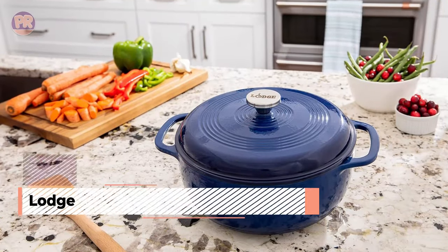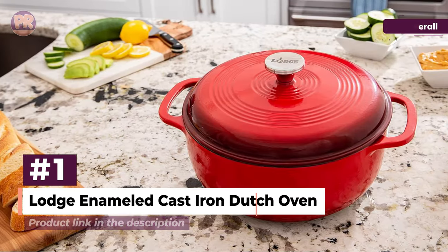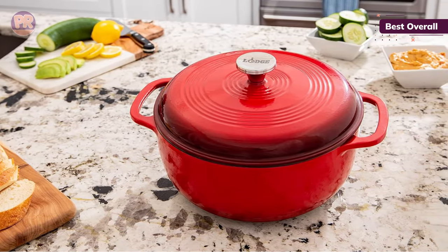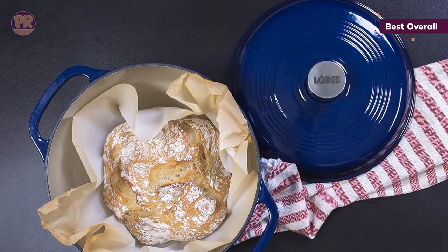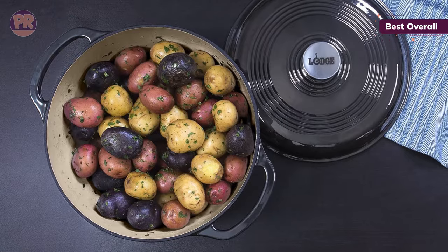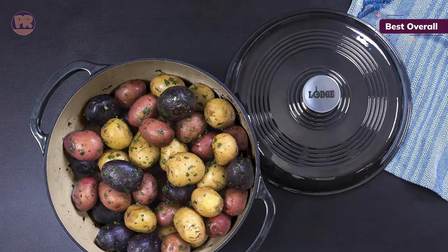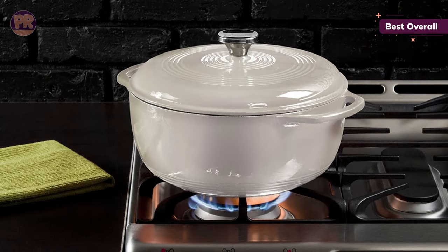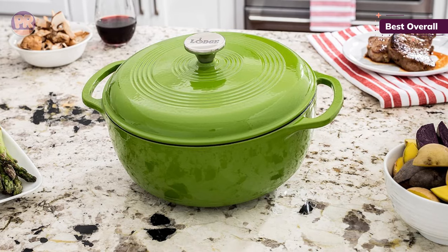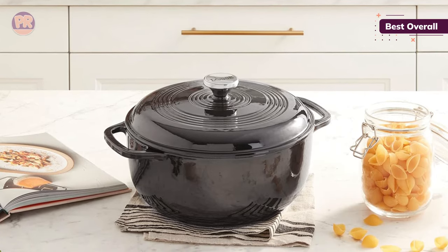The first Dutch oven on our list is the Lodge Enameled Cast Iron Dutch Oven. This porcelain enameled cast iron Dutch oven from Lodge comes in a variety of exterior colors, with a cream-colored interior for excellent visibility, similar to many higher-end versions. Due to the double layer of enamel coating inside and out, this can be used for marinating, cooking, storing, and serving. The modern design gives you wider handles, which make it easier to grip when you have oven mitts on. The pot is oven-safe to 500 degrees for baking or broiling and holds 6 quarts, making it one of the larger-capacity Dutch ovens.